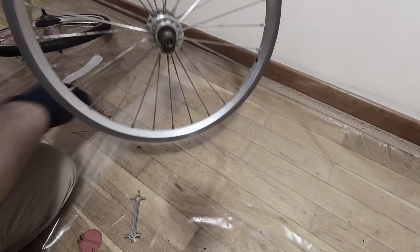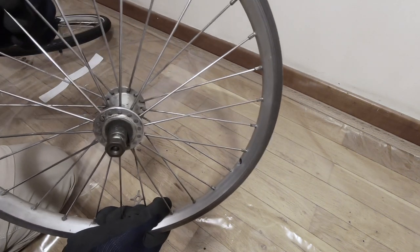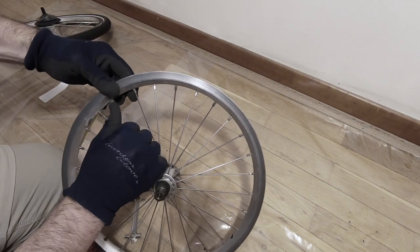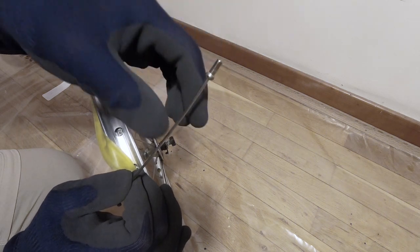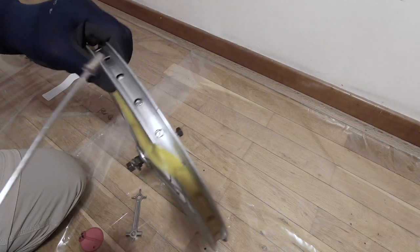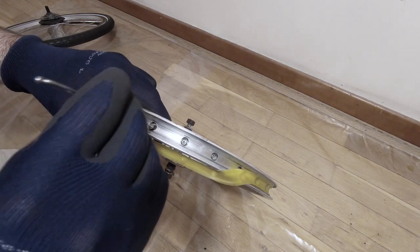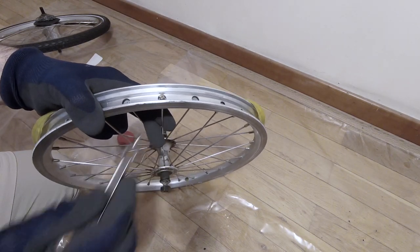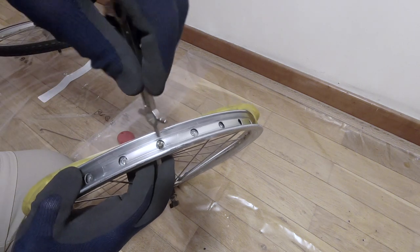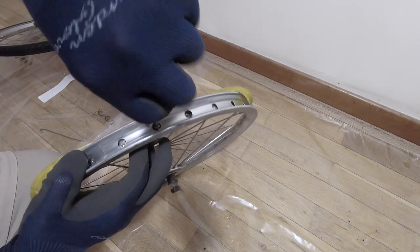Once we've removed the nipple, the old spoke is loose and can be removed from the hub side. We put our new spoke in the same way, threading it through the hub flange and moving it into the correct hole — you'll need to bend it slightly. To easily install the nipple, thread it first onto a spare spoke or the broken one if the threaded end is still intact, then transfer it onto the new spoke. Once it's started, it's probably easier to continue threading it with a screwdriver.